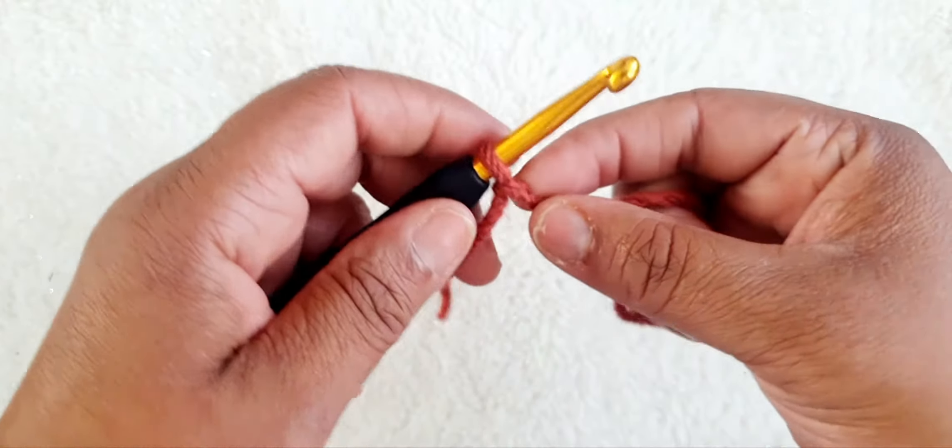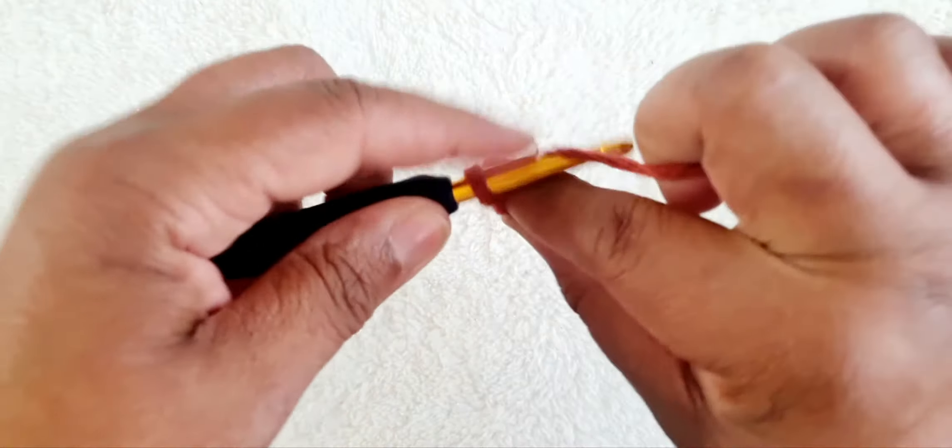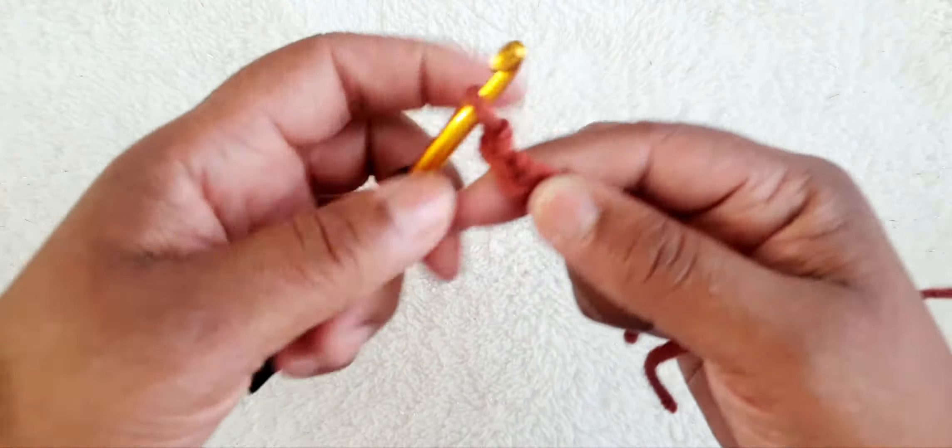Hi, on this video we're going to be learning the shell stitch. We're going to chain four: one, two, three, four.